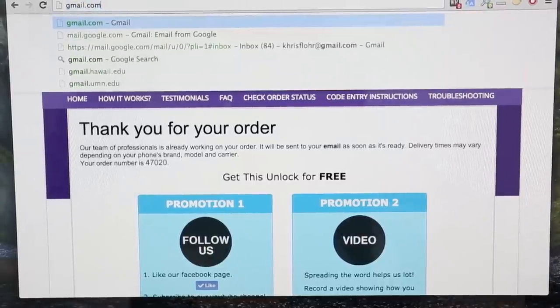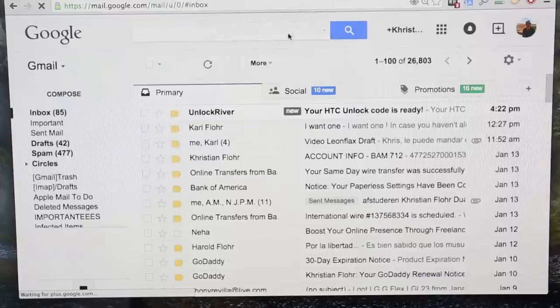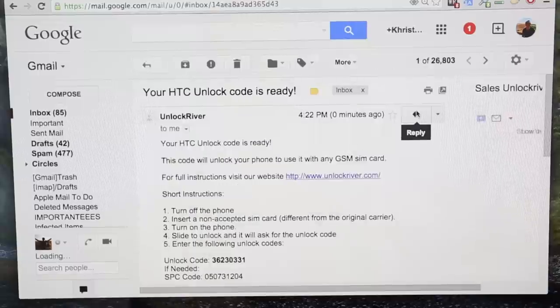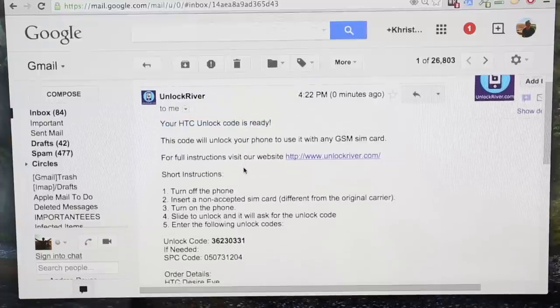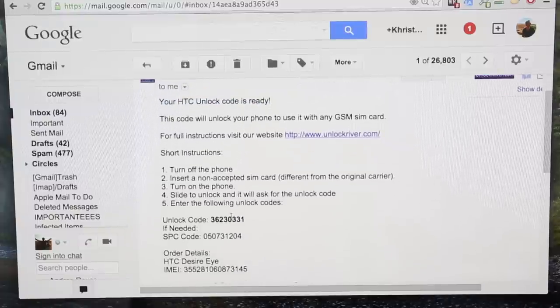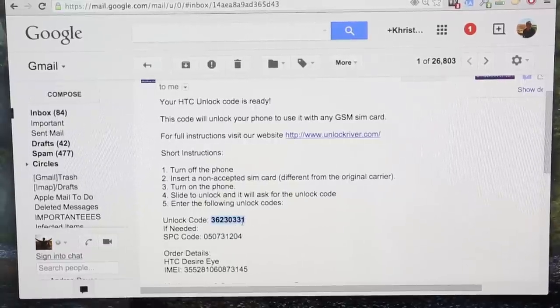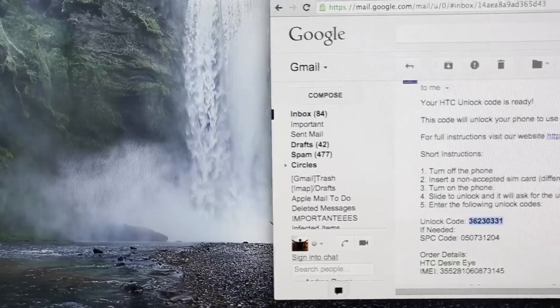I'm going to show you my personal email. We're going to go to my Gmail account and you will see this email I just got from Unlock River — it says 'Your HTC unlock code is ready.' Remember it can take up to one day so be very patient. It includes step-by-step instructions on how to insert the unlock code, and of course the most important part — the unlock code itself.